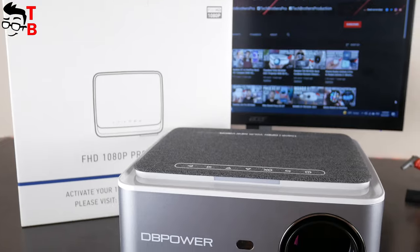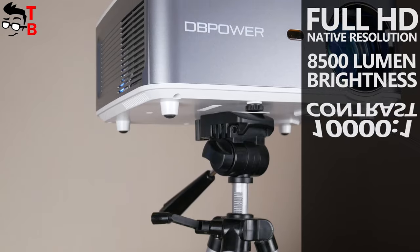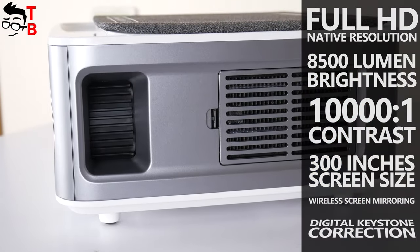The hero of today's video is the DB Power RD828. It has Full HD native resolution, 8500 lumens brightness, 10,000 to 1 contrast, and up to 300 inches screen size.